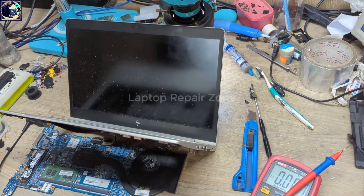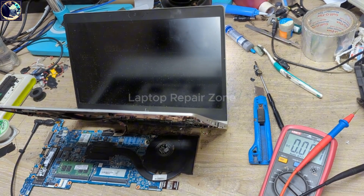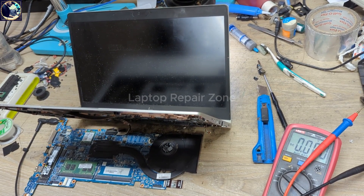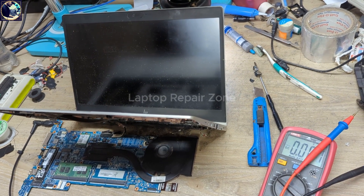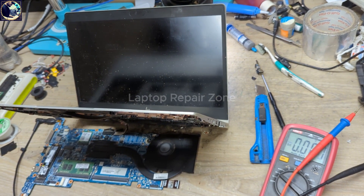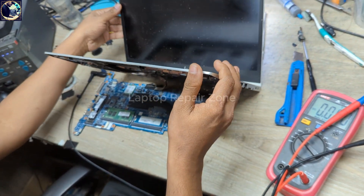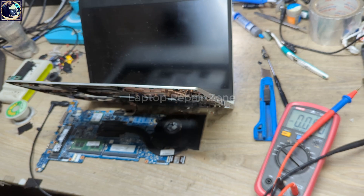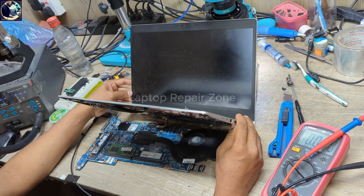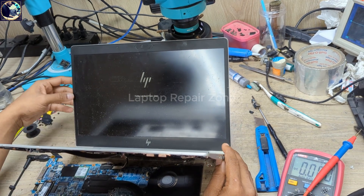It's very important to always do a visual inspection. I recommend before doing anything on a motherboard, you should inspect the whole motherboard so you can easily find out if there is any corrosion, burning signs, or anything else. You can easily find out and fix the board, just like this one. It restarted and we have the HP logo — we successfully fixed this board.